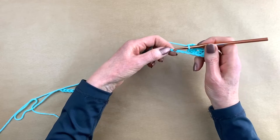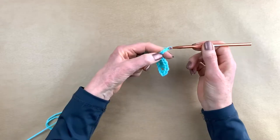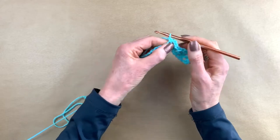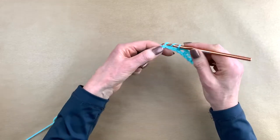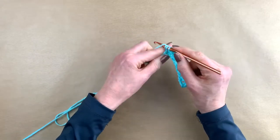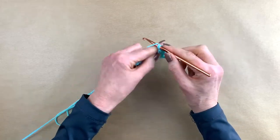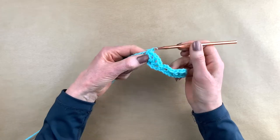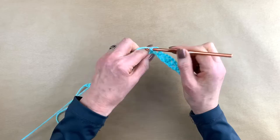You skip two stitches, in the next one you make a single crochet, you chain three — one, two, three — and in the stitch right next to this one you make another single crochet. You've kind of made a little arch right here. Now you skip two stitches again, yarn over, you make a double crochet, chain one, another double crochet in the same stitch, chain one, and you make your third double crochet in the same stitch. Again skip two stitches, make a single crochet, chain three, and in the next stitch make another single crochet so you have made that little arch again.